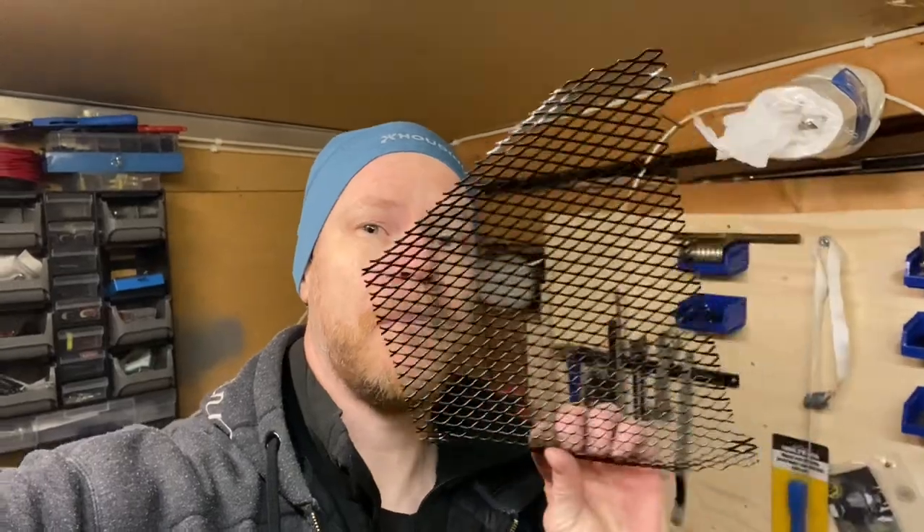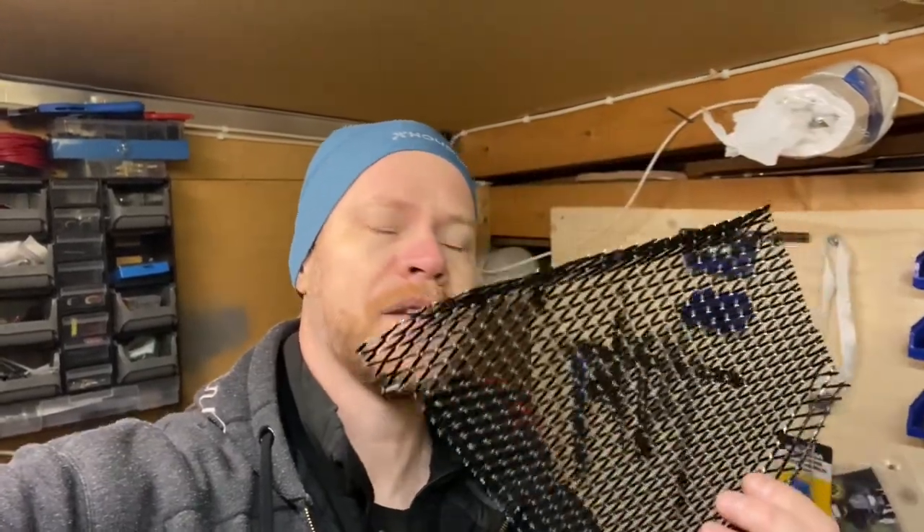What's up guys, Mark here, everything Tenray. Today we're gonna put a net, or a mesh, aluminium mesh, whatever you call it, on my Thor skid plate.